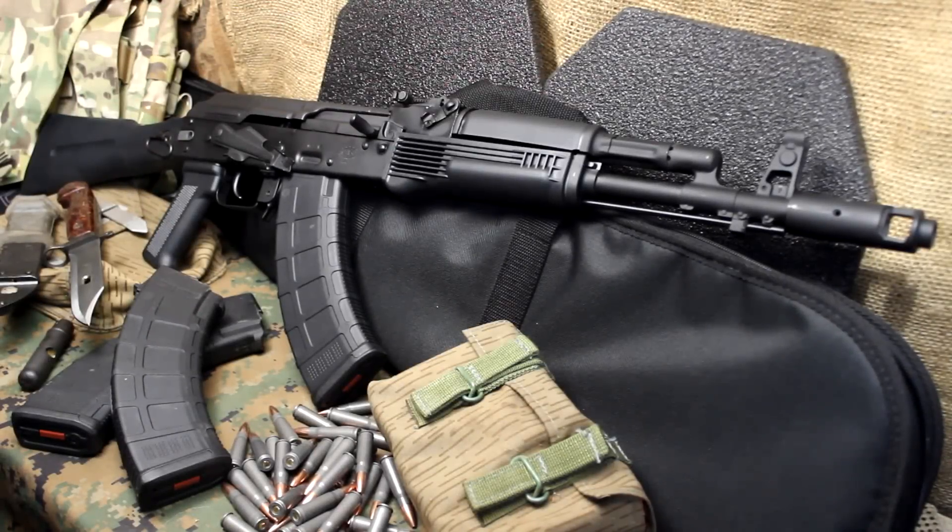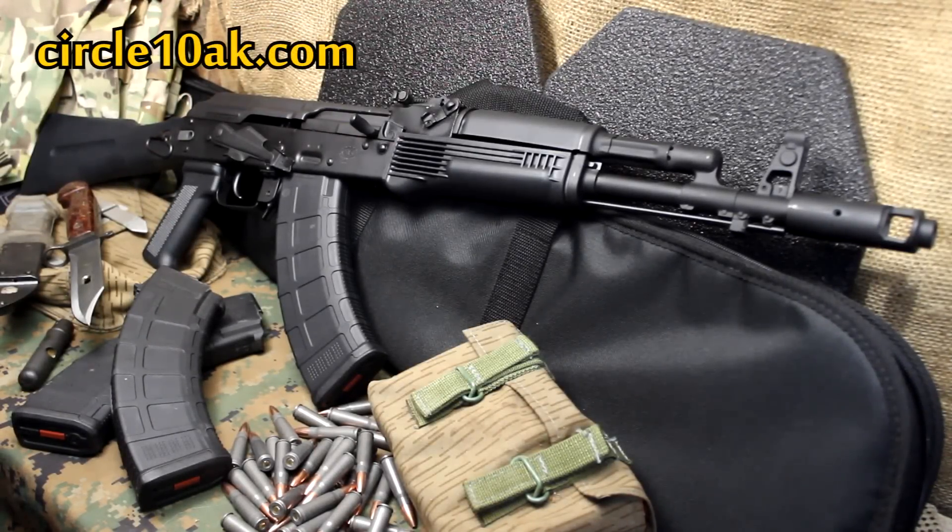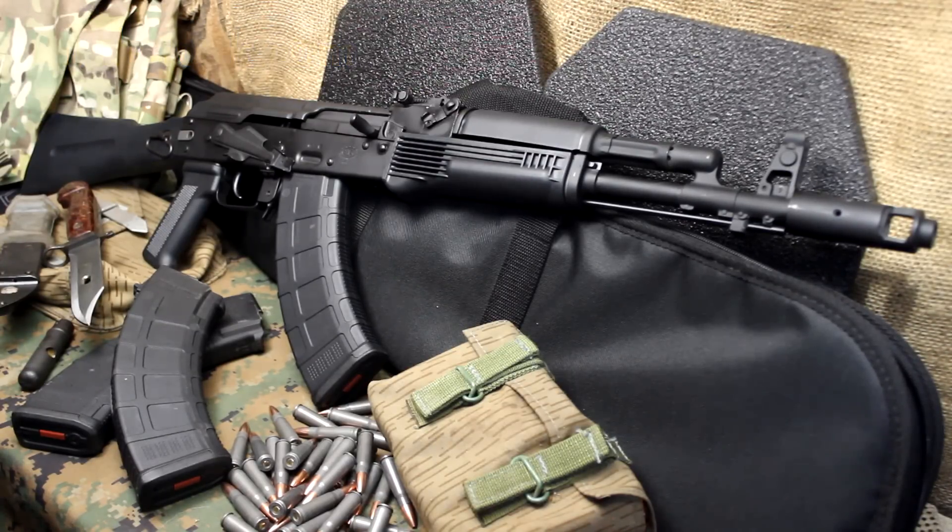When it comes to the AK-47, Krebs Custom is unparalleled in their upgrades to the original AK-47 design. Starting in 1984, Mark Krebs was first making custom 1911s, but not long after that switched to the AK-47 rifle and has taken the AK and updated it to the 21st century. These rifles are phenomenal. If you know anything about AKs, if you're interested in AKs, you've definitely heard of Krebs Custom.